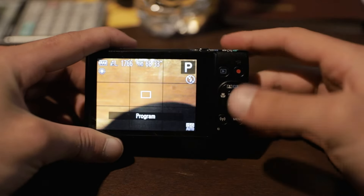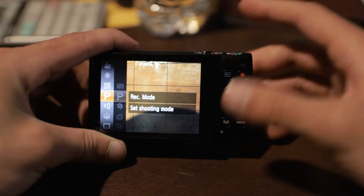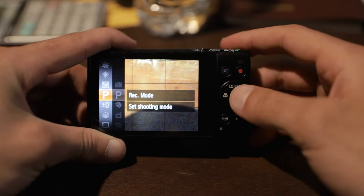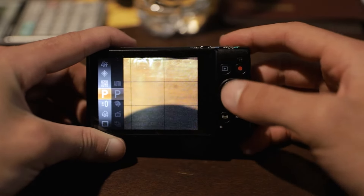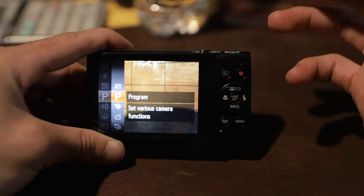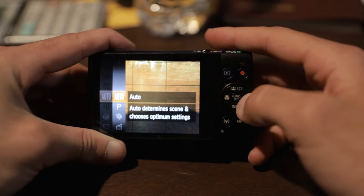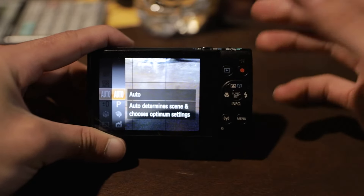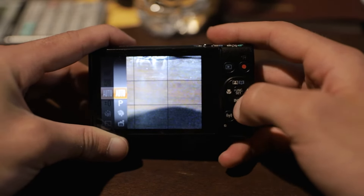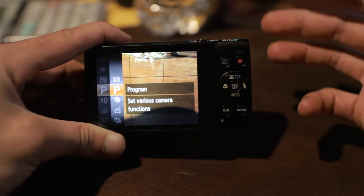Let's start by turning it on. Once we have it on, let's hit the function set button right there. The first thing we're going to mess with is the record mode. Let's select the record mode by hitting the function set button. That takes us into the record modes and you're going to want to set it to P for program. It's probably going to be set to auto when you first turn it on, but you're not going to want that — it's not going to give you full control of the camera. So set that to P so you can have full control over all the settings.